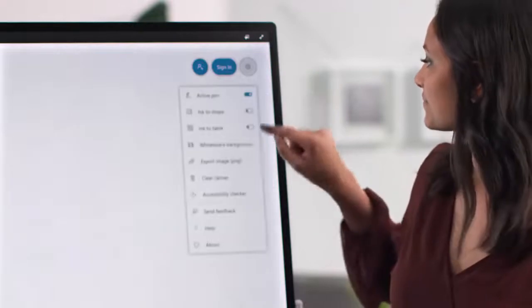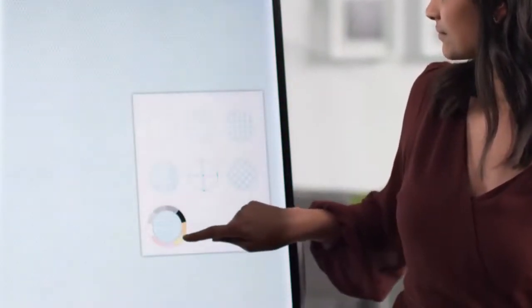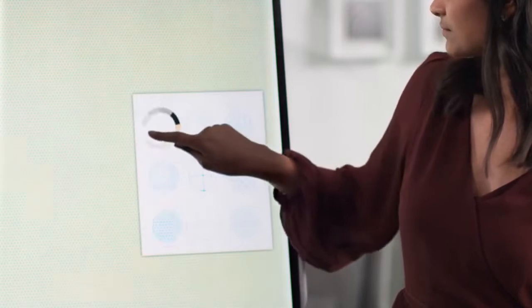In settings, you have the ability to customize the background of your canvas, including different line options and colors.